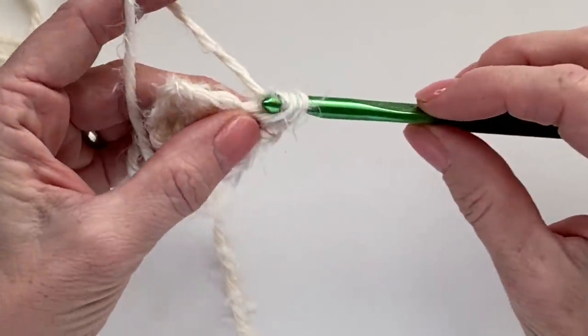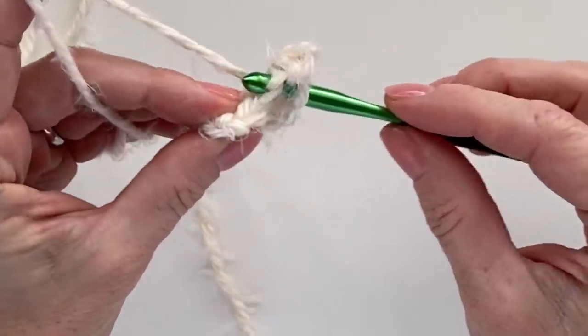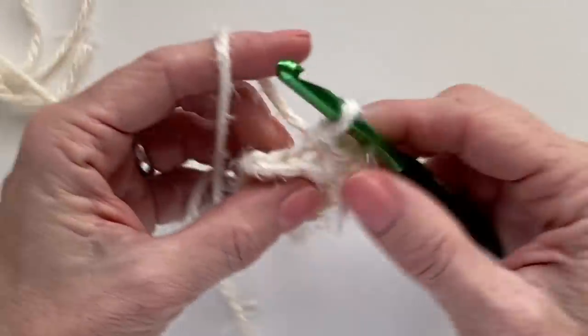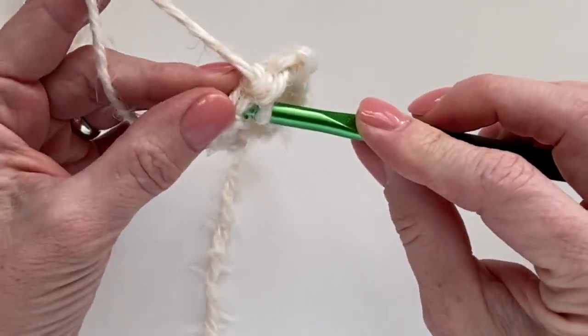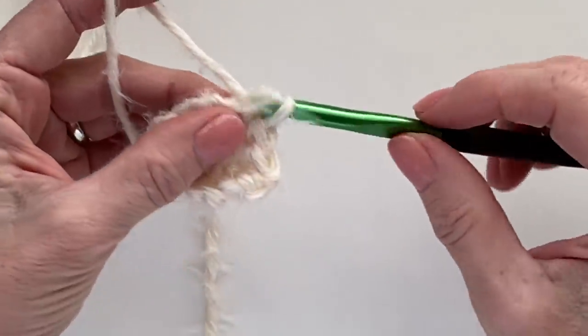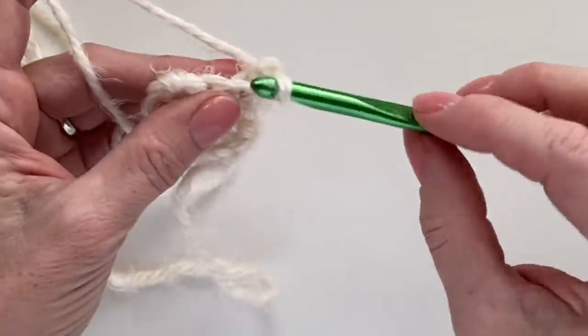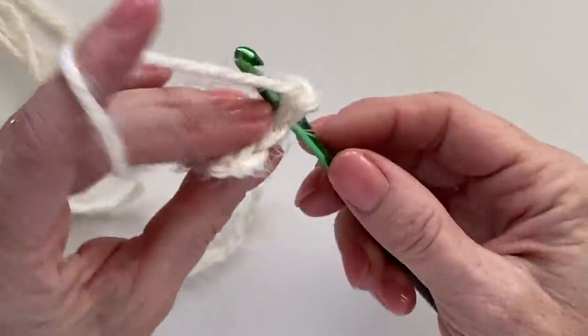So the row pattern is: single crochet under both loops, single crochet in the back loop, and single crochet under both loops. Chain one and turn. You're going to want to do this for a total of 36 rows.